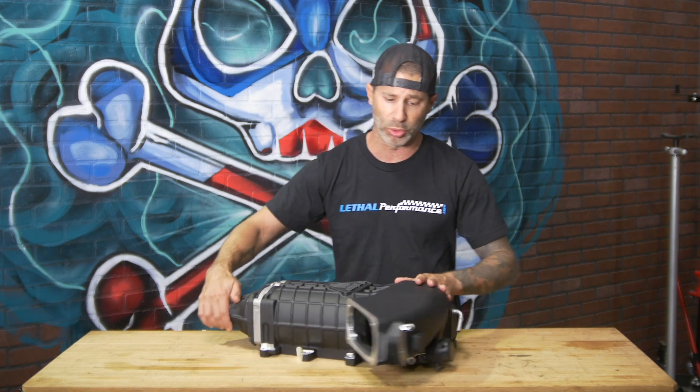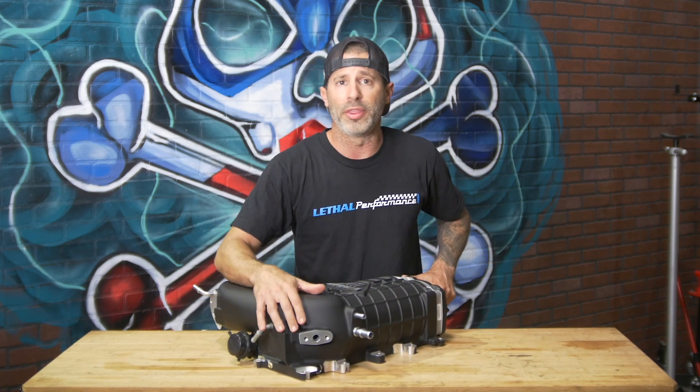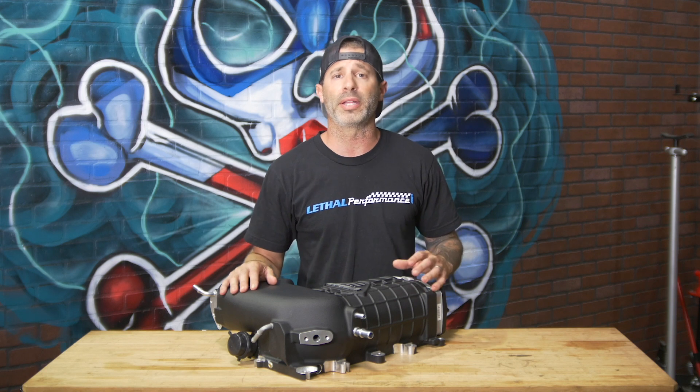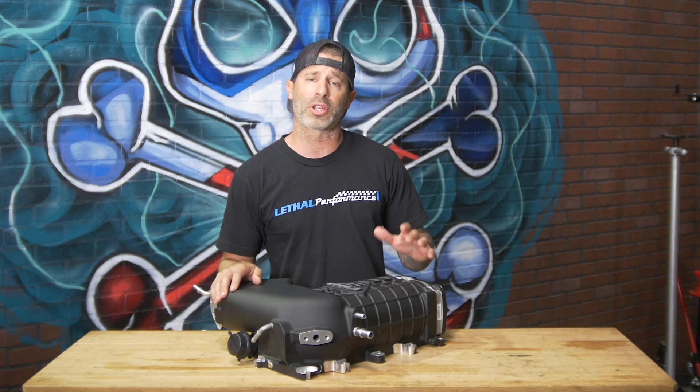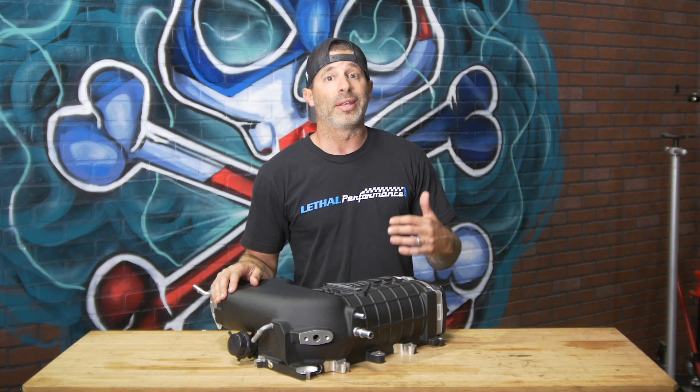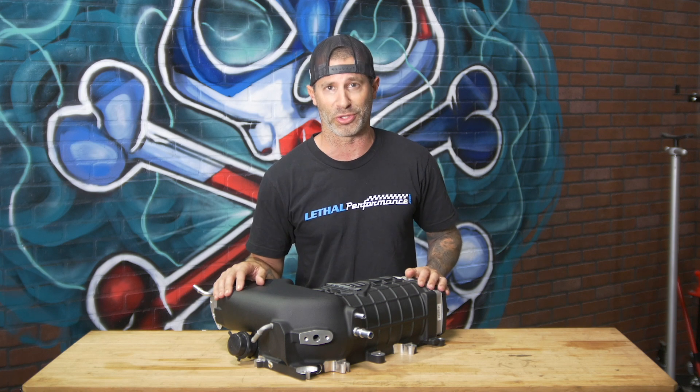They've also improved on the EGR setup. As you can see here, this block is a newer design from VMP that makes installing the EGR on this supercharger much easier. So there are a couple of things they improved — not only horsepower-wise to get massive gains, but they've also made it easier for you guys to install.